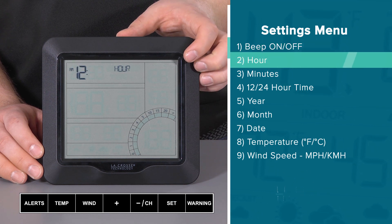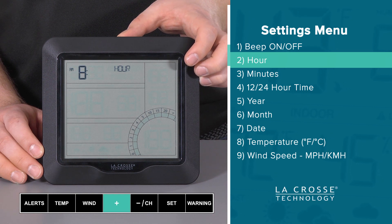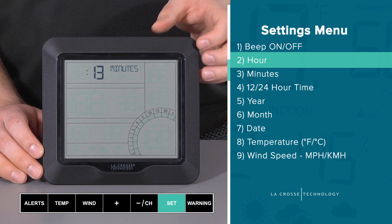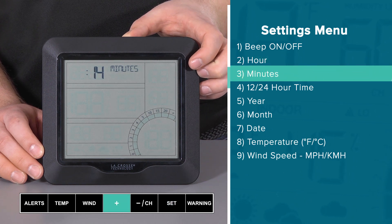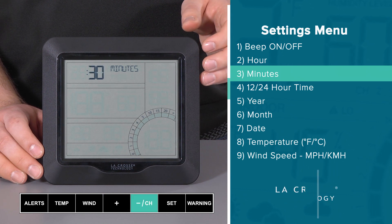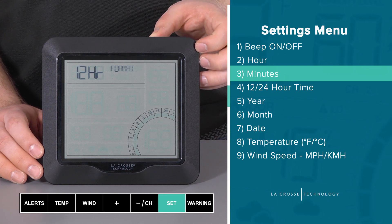Next will be your hour setting. It's about 3:30pm here, so using the plus button I will move the hour to 3, making sure the AM symbol turns off and the PM symbol turns on. Now at 3pm, I will press and release the set button again to jump to the minute selection. Here I will press and hold the plus button to make the numbers climb rapidly — this also works in the opposite direction with the minus button. Once I reach 30 minutes, I will once again press and release the set button.